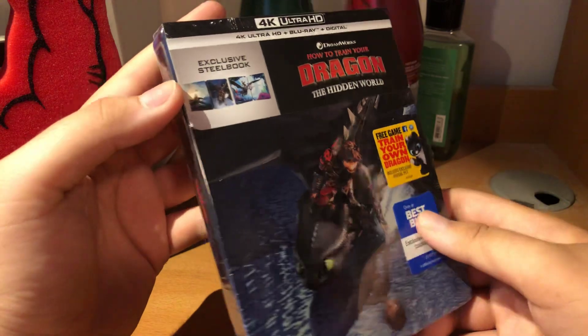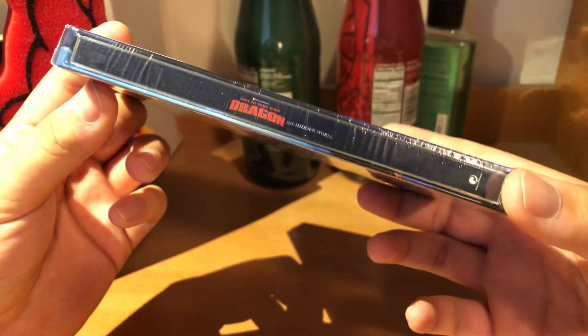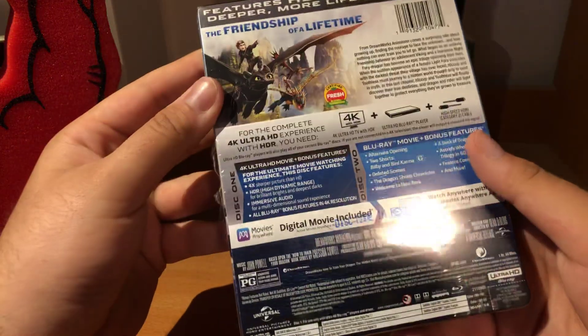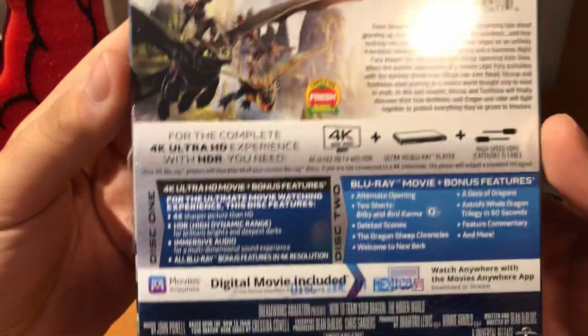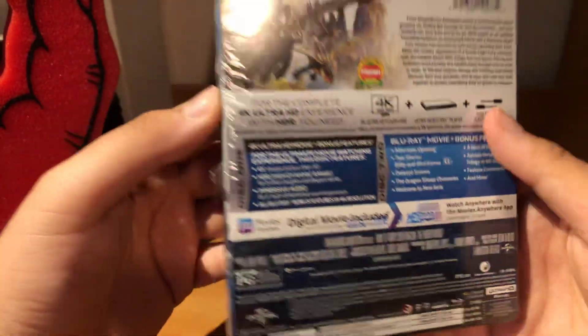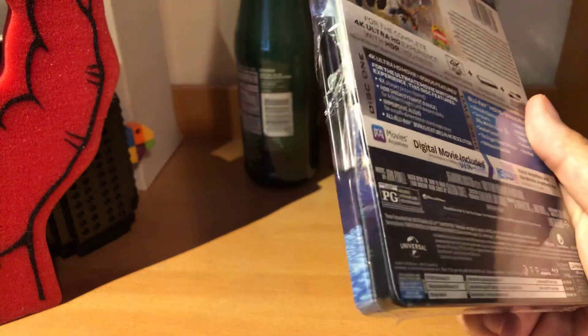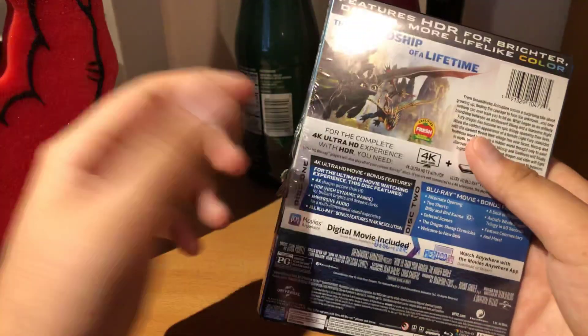It's from Best Buy. There's the spine, and the logo for DreamWorks. I was going to get the regular slip, but I thought they sold out of the steelbooks — but my girlfriend showed me they still had like a few left.